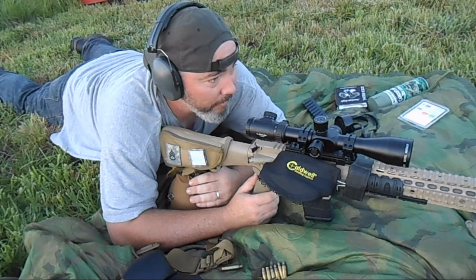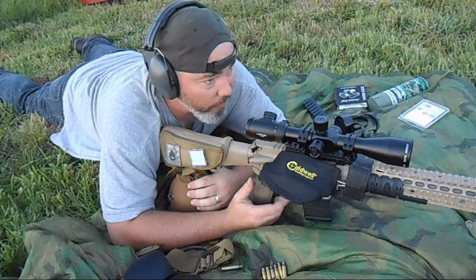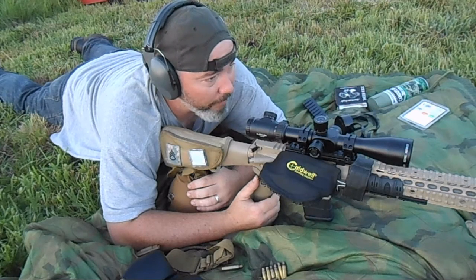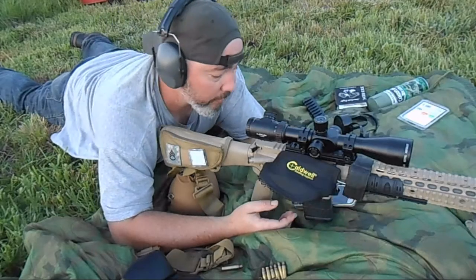There are a lot of ways to do this. The old-school way is just going out on the range and gathering your data — really the preferred method, but not always the most convenient. Something I like to use is a ballistic calculator.